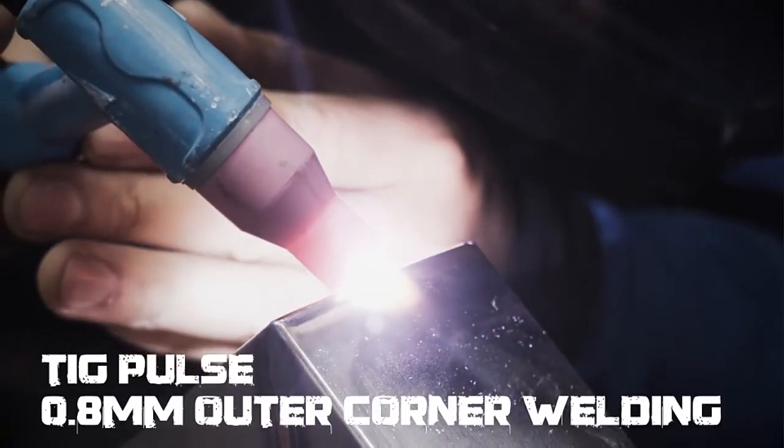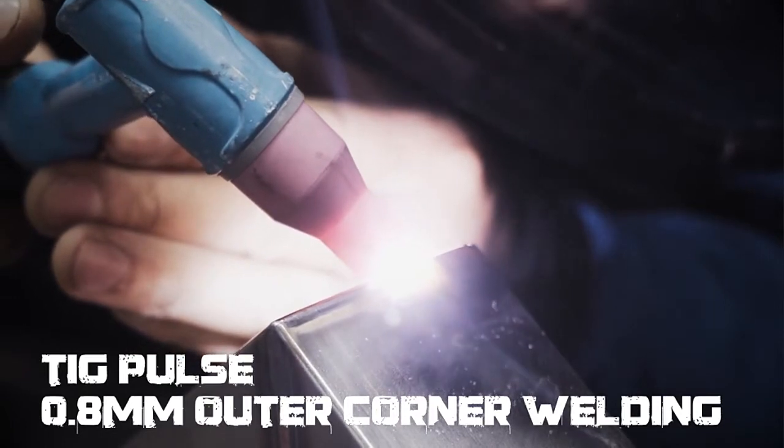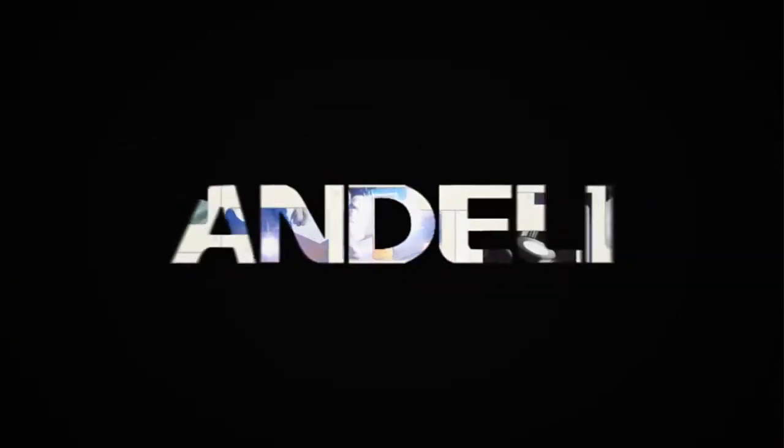It's really a good helper for home DIY and general maintenance. I'm Billy Welder, professional in welding.